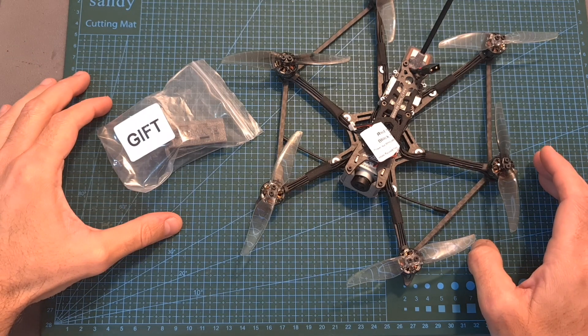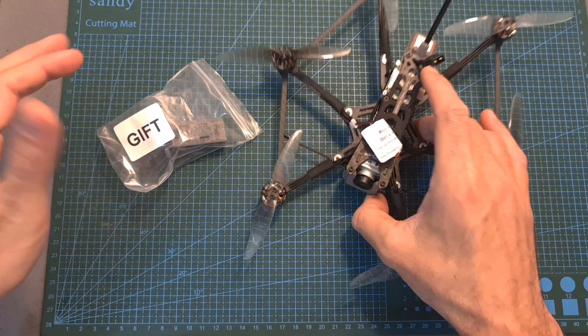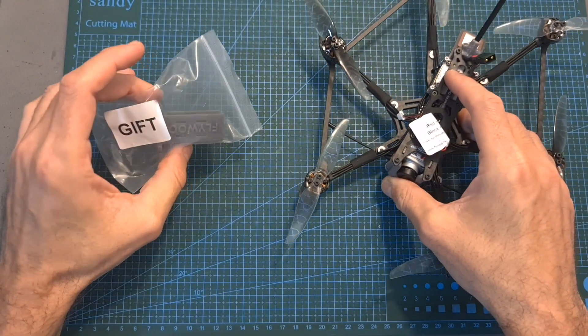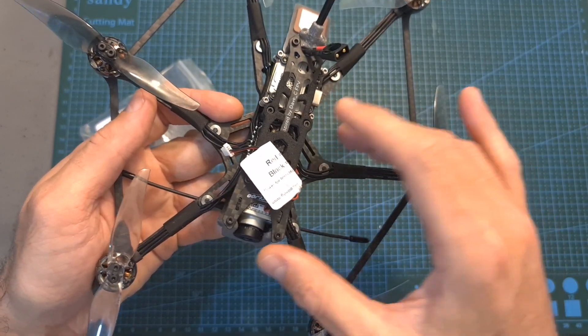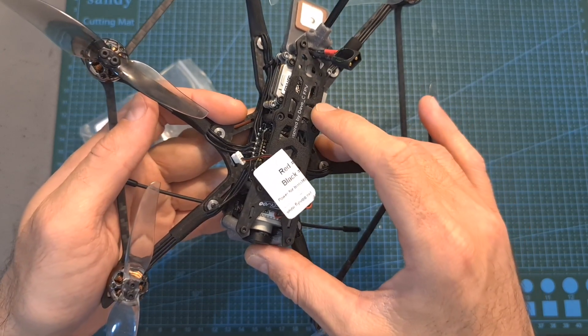One last thing before wrapping up: for the next 72 hours Flywoo is having a promotion, so the Explorer Hex is going to be discounted. If you get a Bind and Fly version you will get a free camera mount, and Flywoo guarantees that all Explorers purchased during the discounted period are going to be shipped before Christmas.